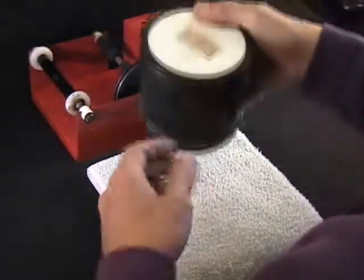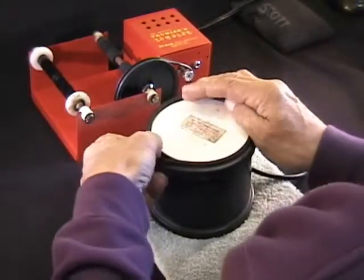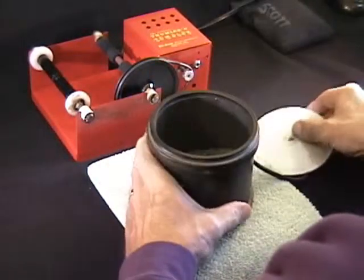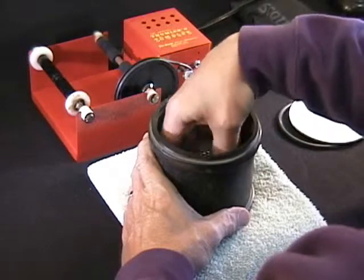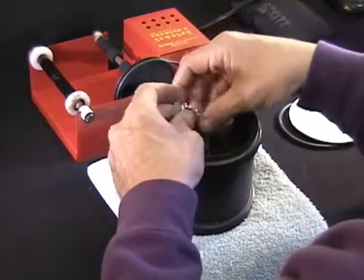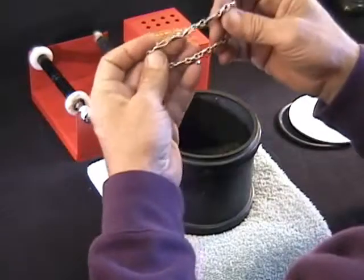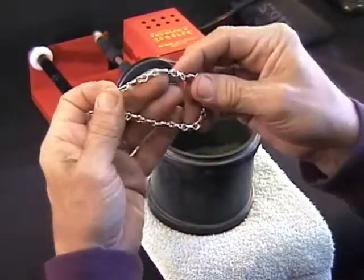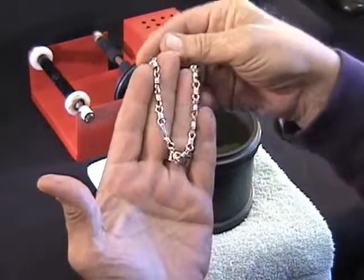Our bracelet project has been tumbling in a walnut shell media impregnated with a little bit of rouge. It's been in there at least 12 hours, and it comes out — oh my — it's very shiny. It would easily be perfectly okay to stop there aesthetically.